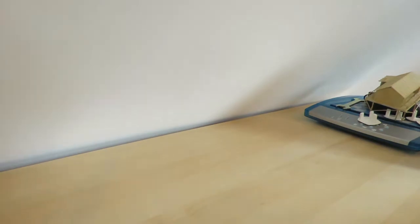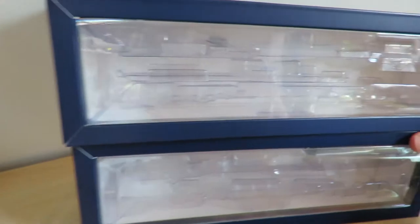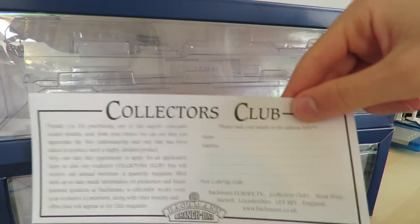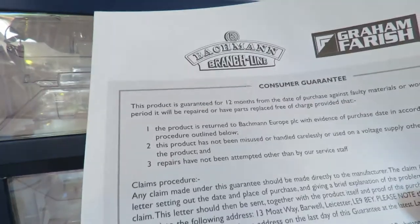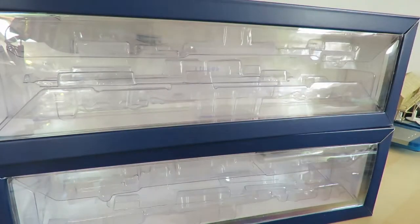The box is just a little hollowed-out shell, but inside you get these two little bits of packaging — I think they're called ice cube packaging. You get the collector's club leaflet and then these servicing manual things explaining how to take the locomotive apart and how to fit the detail pack.